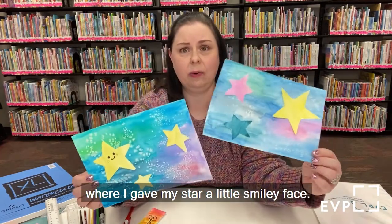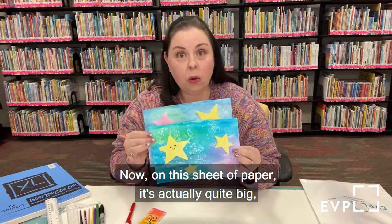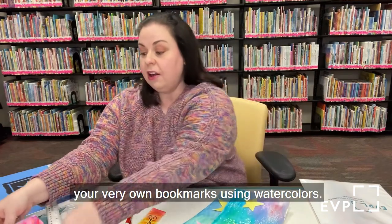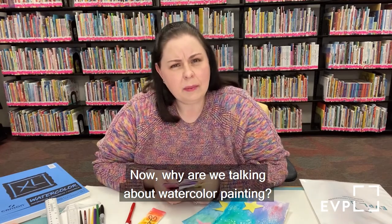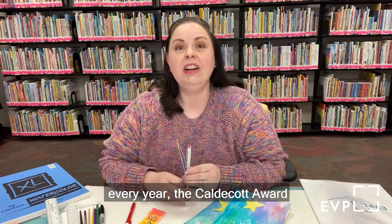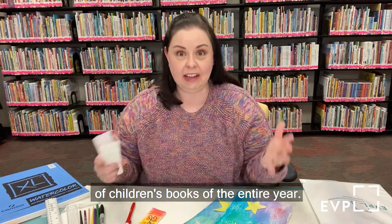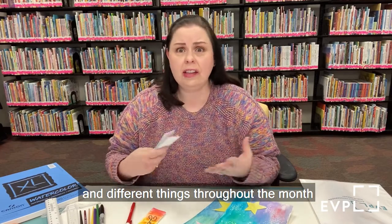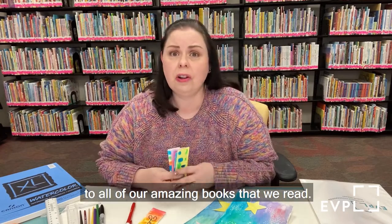Here's another example where I gave my star a little smiley face. On this sheet of paper, which is actually quite big, you can get several projects out of it. Included in our kit, you will also see how to make your very own bookmarks using watercolors. During the month of January every year, the Caldecott Award is given to the best illustrator of children's books of the entire year.